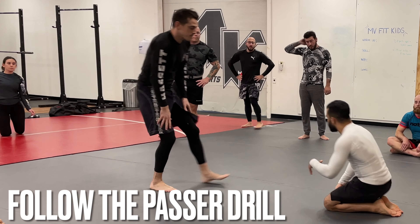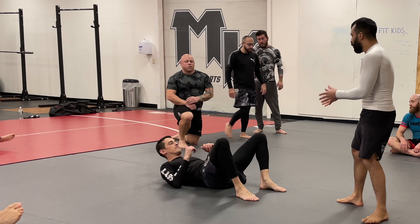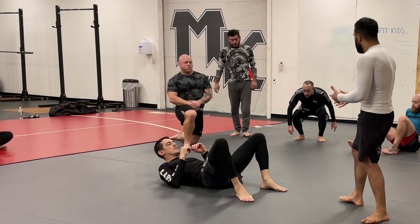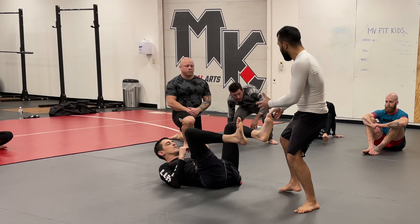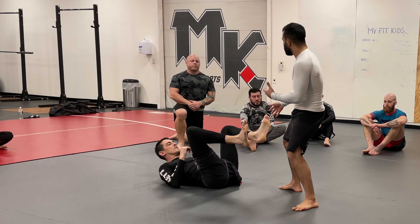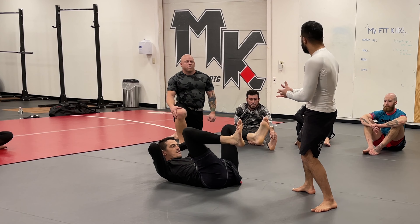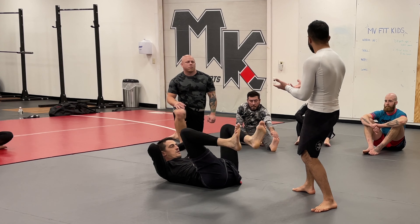So what is open guard? Open guard, whether it's a sport situation or self-defense, is a position where I don't really have control of him and he doesn't really have control of me. I'm not at a distance where strikes are going to be effective, but he's also not at a distance where he feels like he needs to stand up safely.